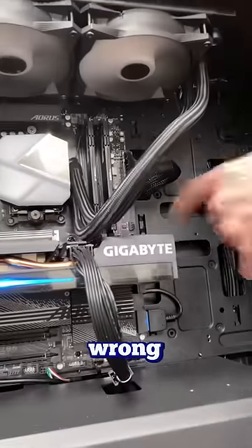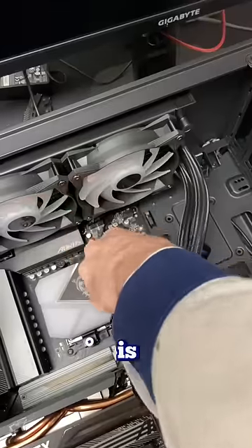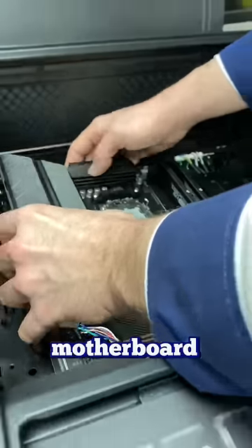Now here's where I went wrong. My assumption at this point was the CPU light is on, I've swapped out the CPU, I've tried switching out the RAM, I've tried a couple other things — everything seems to be wrong is the motherboard. I've had experiences with these motherboards in the past and I've had to RMA quite a few. So I went ahead and swapped the motherboard.